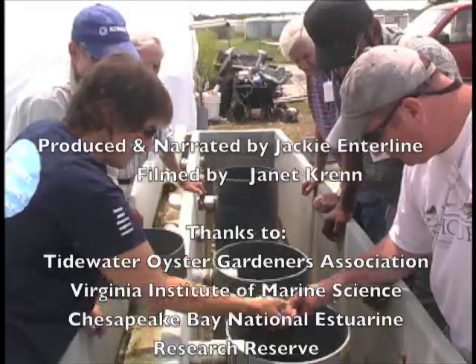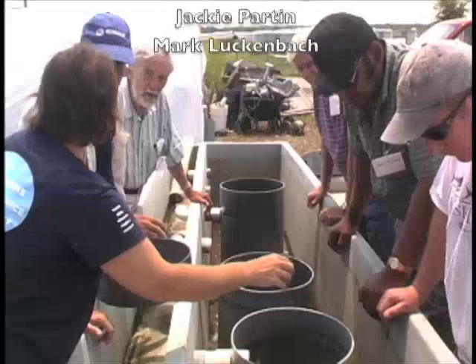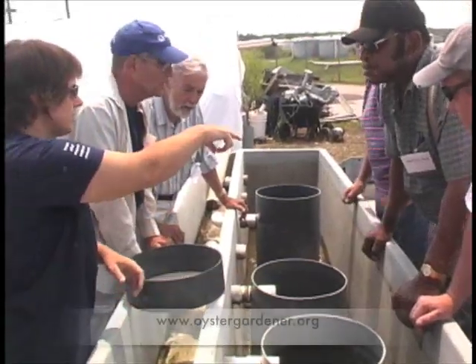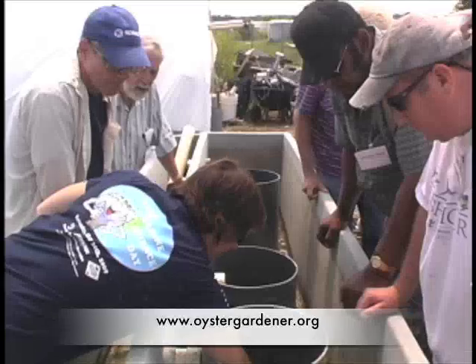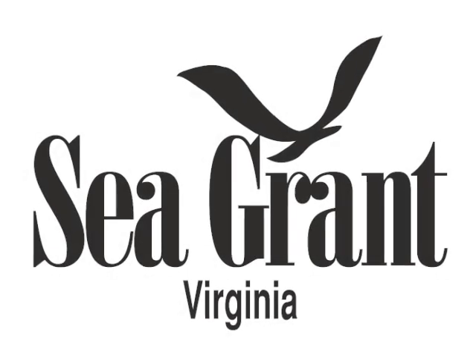For more information on oyster gardening, check out the Tidewater Oyster Gardeners Association at www.oystergardener.org. This video was produced by Virginia Sea Grant.